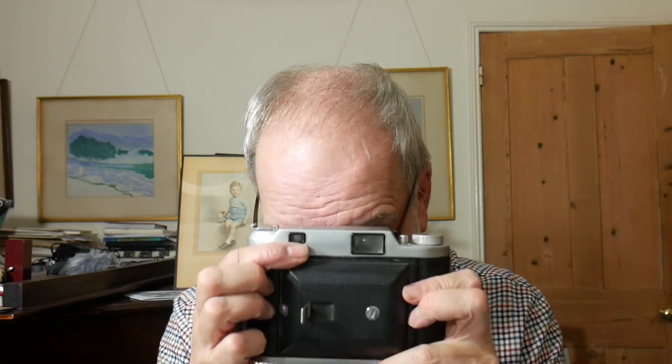Modern cameras use basically a rangefinder technique but automate it, of course. Back in the day you had to do it by hand. What is really interesting about this is it's not just the lens moving — the whole bellows move. There's also something very nifty about this design: I can close the camera, focus it, then open the camera and the focus is already set. Not sure how often you would want to use that, but it is a design feature.